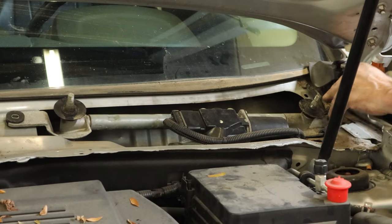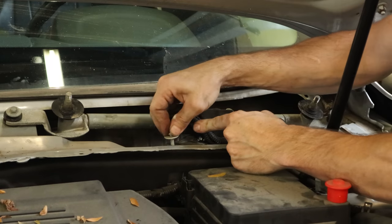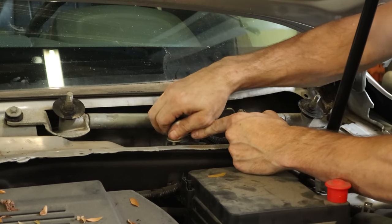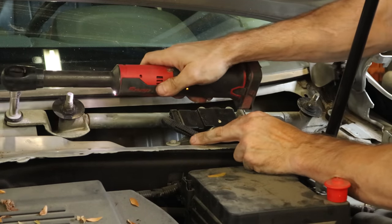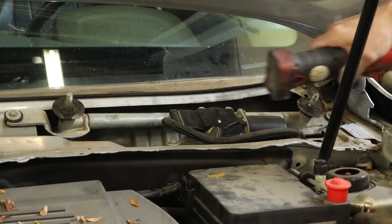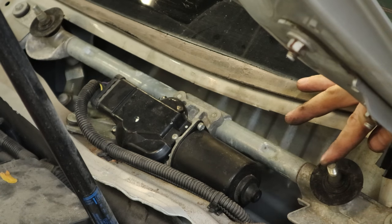We've plugged the motor back in. Now we can start our bolts to hold our transmission down to the cowl. Once we get them all started, we can tighten them up and torque them down to manufacturer spec. We'll check and make sure it works before we put it all back together — can't trust that Scott guy.